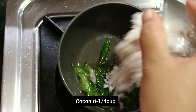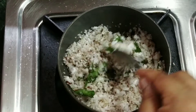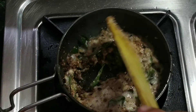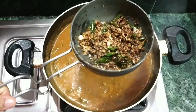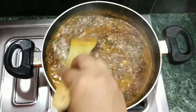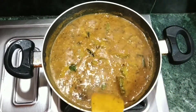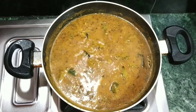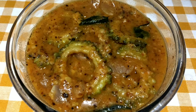Pour 1 tbsp. Add 1 tbsp. Let's mix the kolumbu. Share the feedback in the comment box.